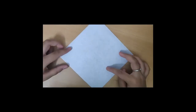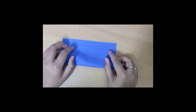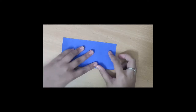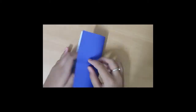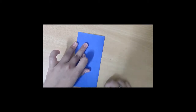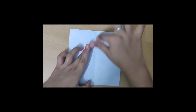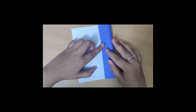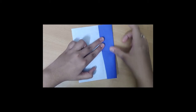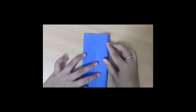First, take one origami paper and fold it horizontally into half, and then fold it vertically into half. Now fold this edge to the center fold, then fold this edge to the center fold also.